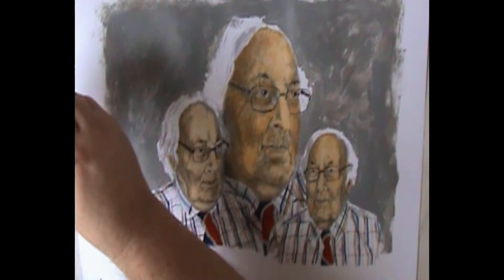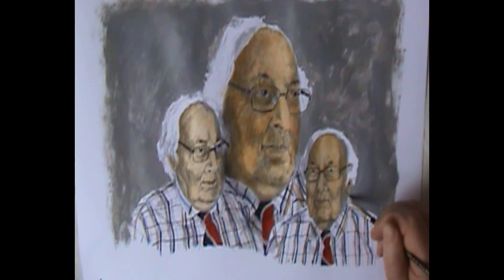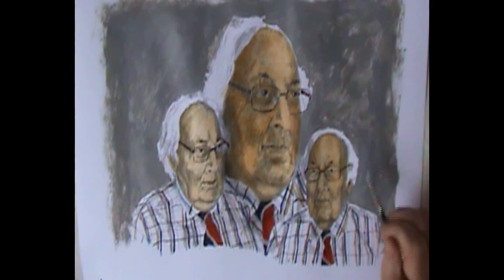Once again, thank you for watching my video and for joining me in this project. Thank you for sticking with it. Hopefully you're learning something and being encouraged to experiment with your own art ideas, your techniques and your media. Namaste again!